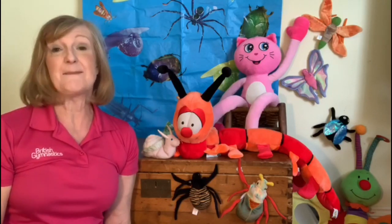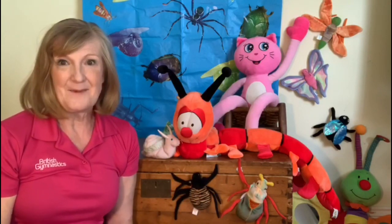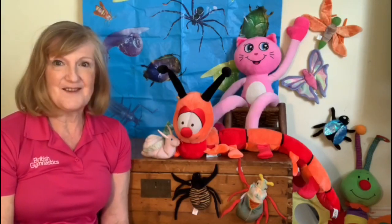But before we start we need to make sure we're safe. So do you have some space around you and is your floor safe? We don't want anybody slipping or tripping. Now this week we're going to go on a mini beasts adventure with lots and lots of creepy crawlies.